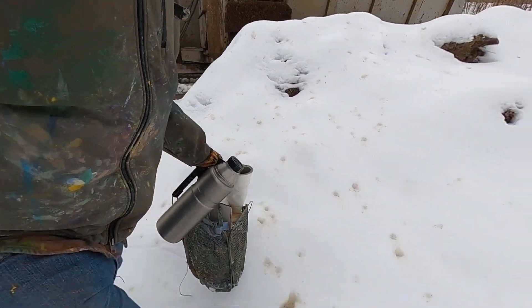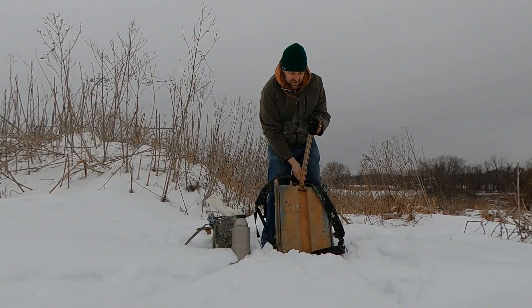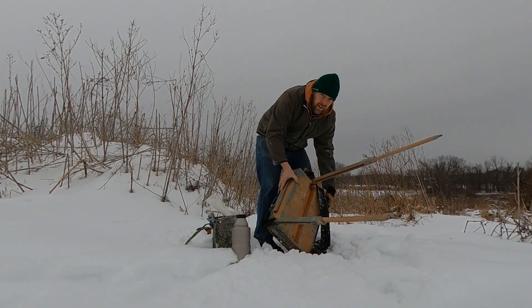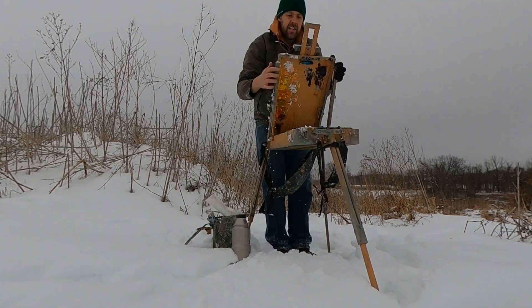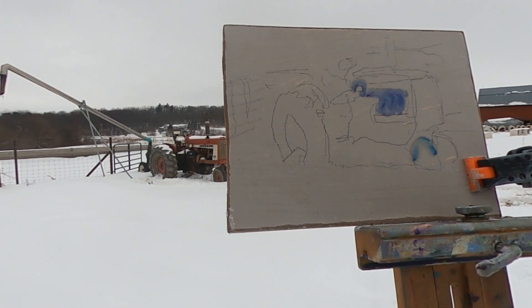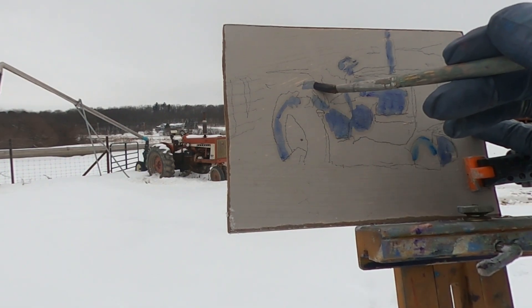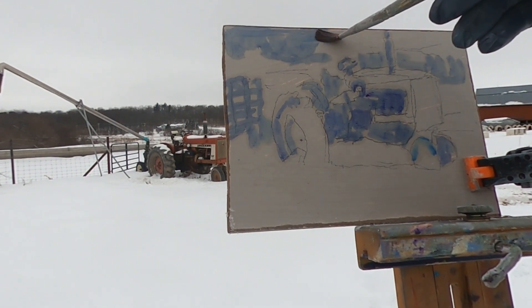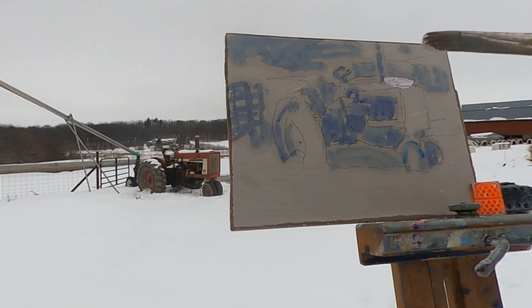Yeah, now we're in some snow. I've pre-mixed my colors partially for speed. There we go.